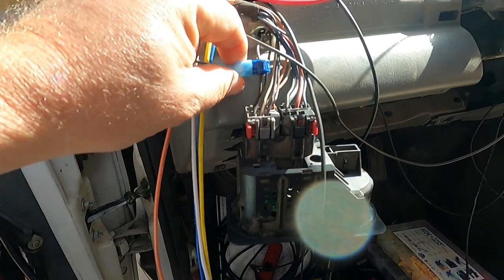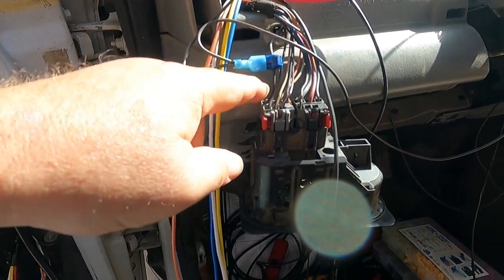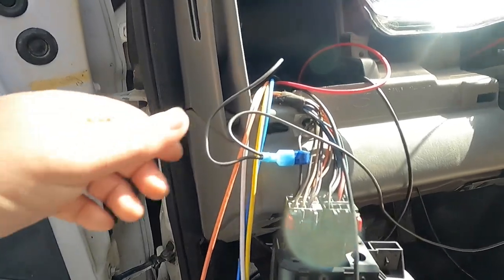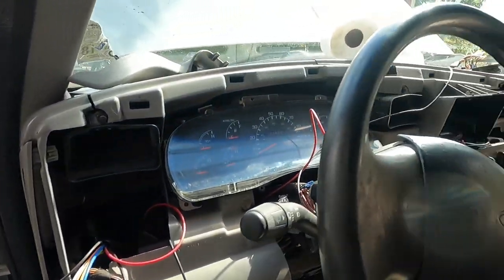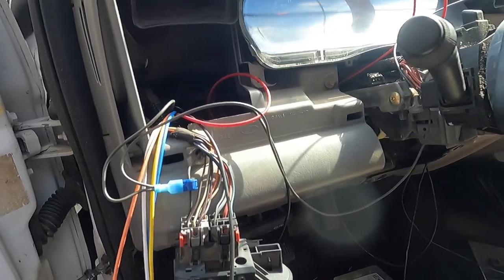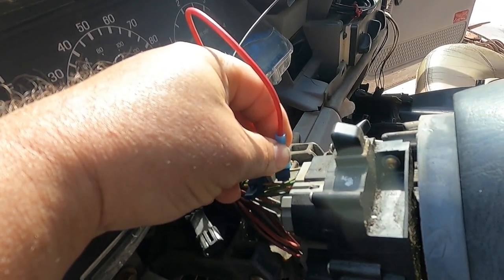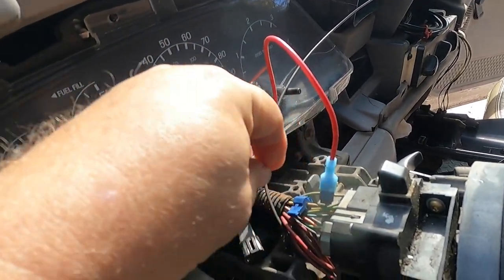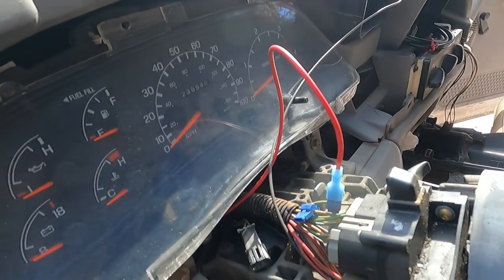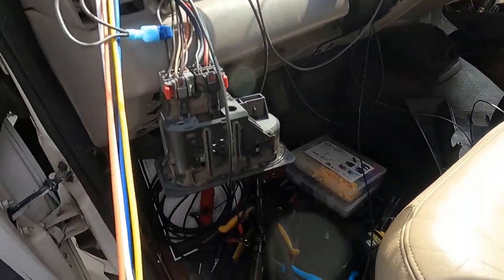These little squeeze terminals just squeeze around the wire you want and give you a spade plug-in. I came in behind the headlight switch and ran them. This one I teed two of them in because we're going to have one going to the running light on the driver side and one going to the running light on the passenger side. For the turn signal light, light green and white is left turn signal, and white and blue is the other one.